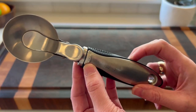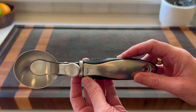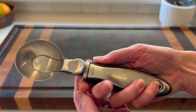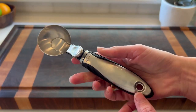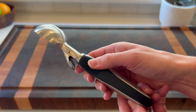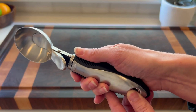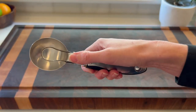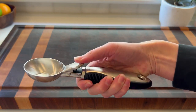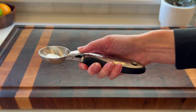OXO serves me well with all of their kitchen tools and this ice cream scoop is no exception. We've had this for a very long time — I think at least 10 years — and it has held up beautifully. It's stainless steel with a rubber handle that really feels good in your hand, it's an excellent grip. The spoon itself has a little button so you can do a good scoop and then push that ice cream right out.